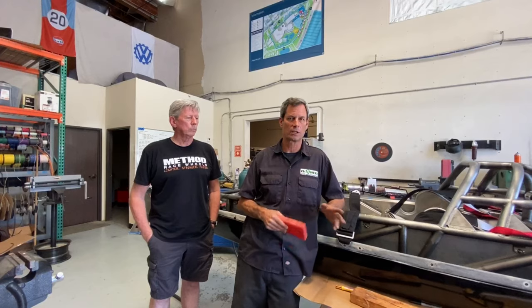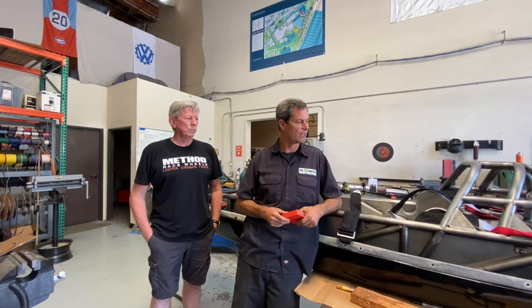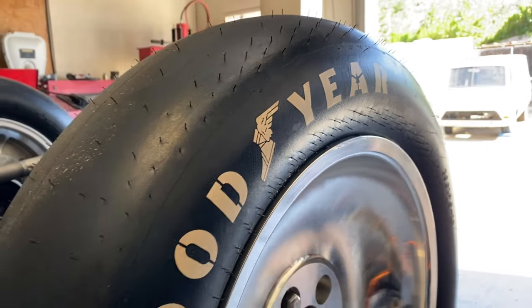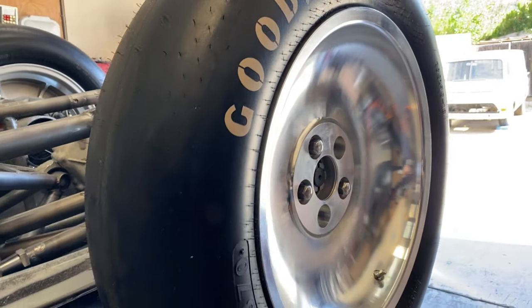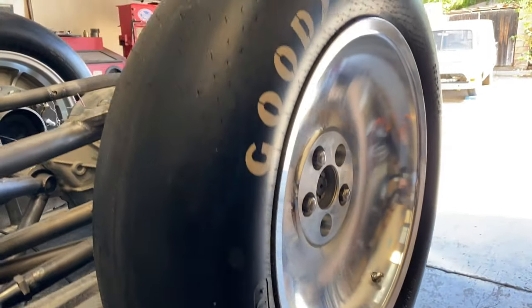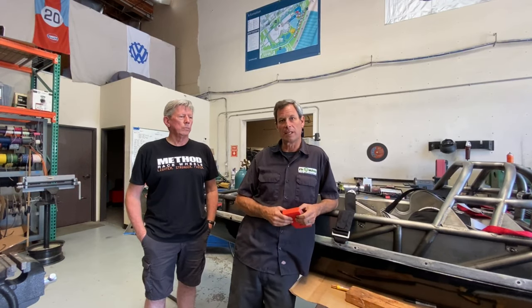We finished up the rear suspension — it's completely done. The cooling system in the rear is almost done, so we're really getting there. The rear can sit under its own weight now. We're going to mount our hubs — we've got to swap out our lug nuts. The Bonneville rules require a special stud and lug nut if we're going over 200 miles an hour. That's a current update of where we're at.